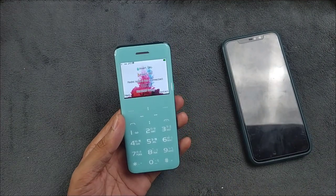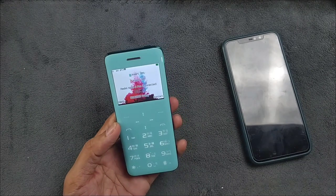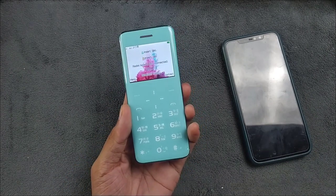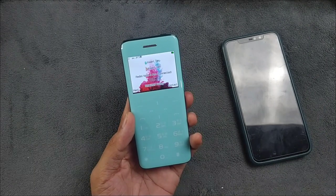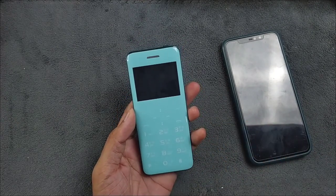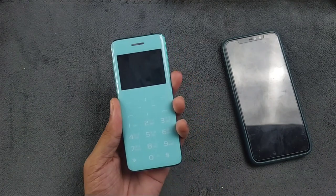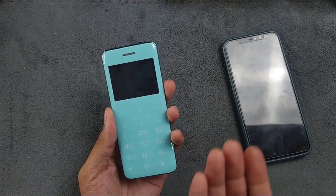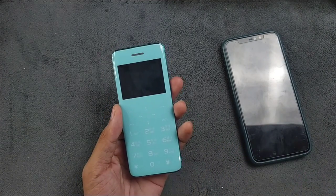So the use case of this phone: I think it's useful in places where phone snatching is common. If you're afraid of taking out your expensive phone in public, you can use this device to make calls or send texts. If someone snatches it, your real phone is still safe and you've only lost a very cheap device.